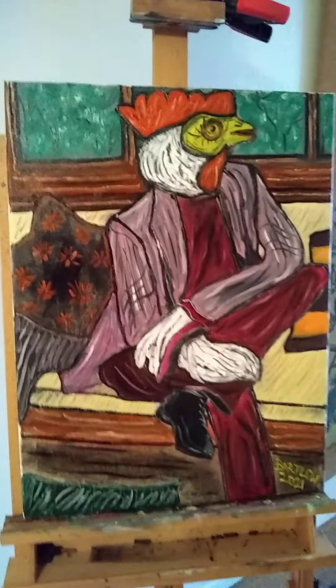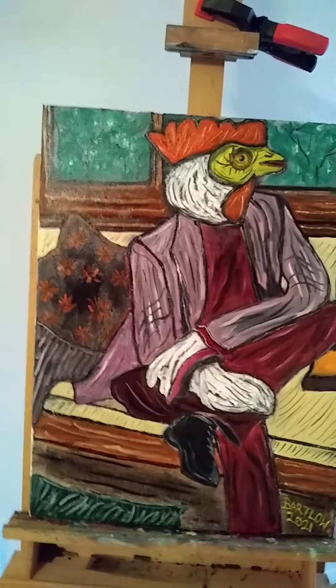It's oil on canvas, 18 by 24. It's kind of whimsical.